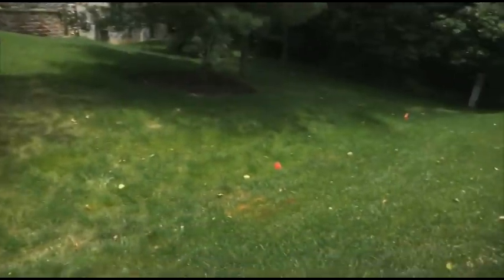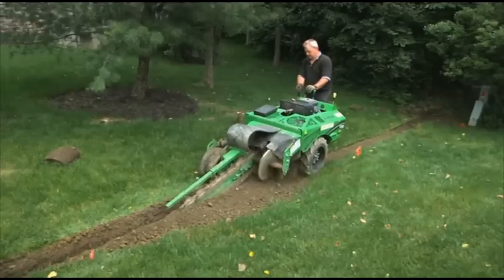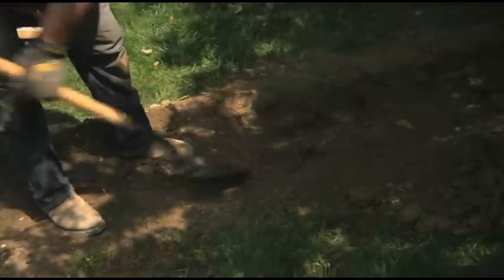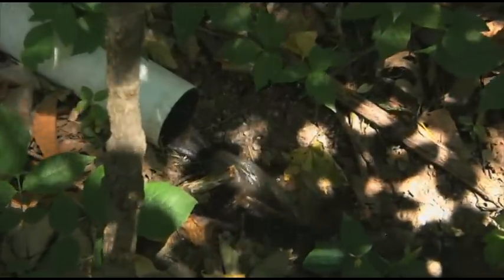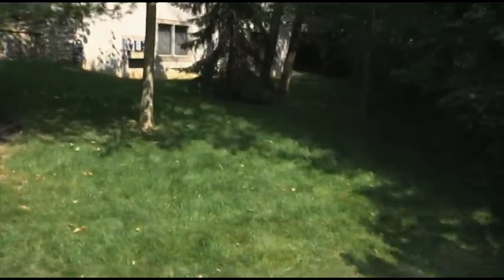Rainwater can flood low spots in a yard, causing the area to become unappealing or even hazardous. As a homeowner, installing a low spot drainage system is a great way to manage rainwater around your property. It collects runoff from your property and channels it to an appropriate outlet.